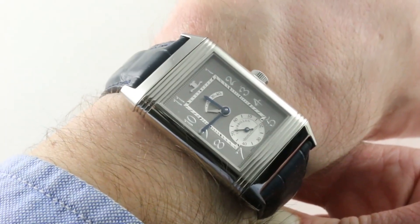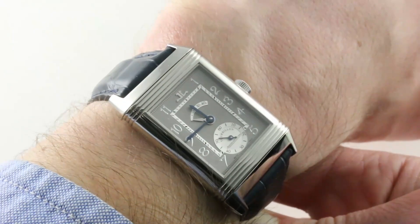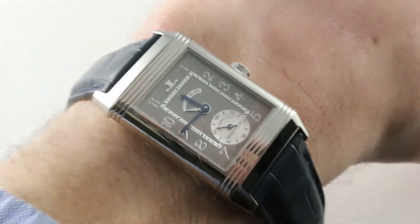This is one of the closest aspect ratios to the famed 1 to 1.618 golden rectangle, and the Grandi case comes closest. And that's before we get into any of the virtues of the timepiece itself.